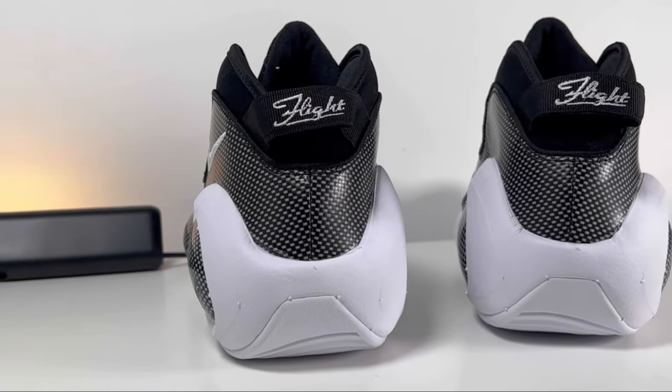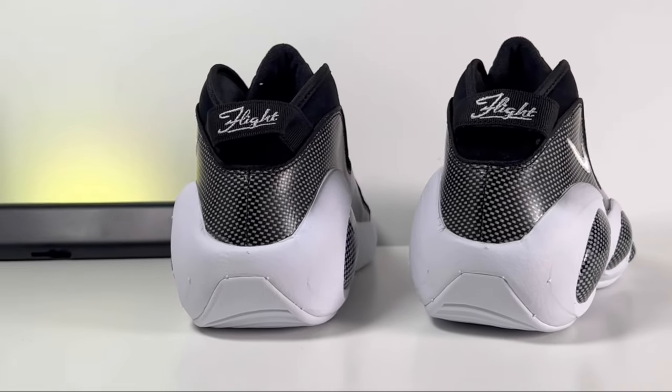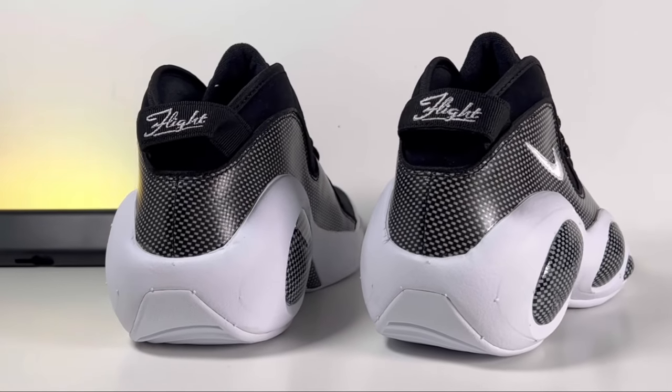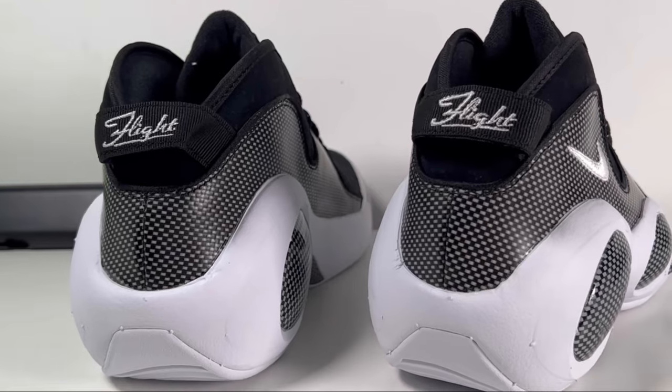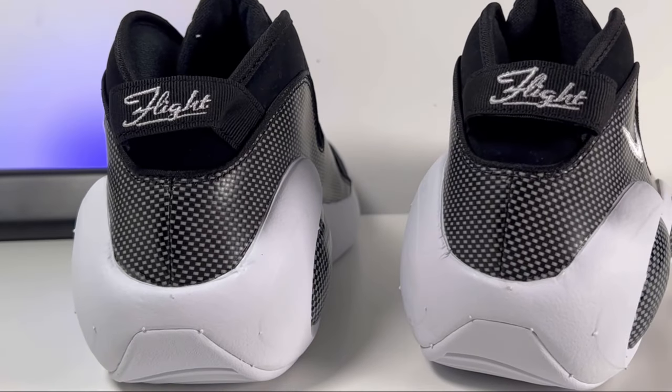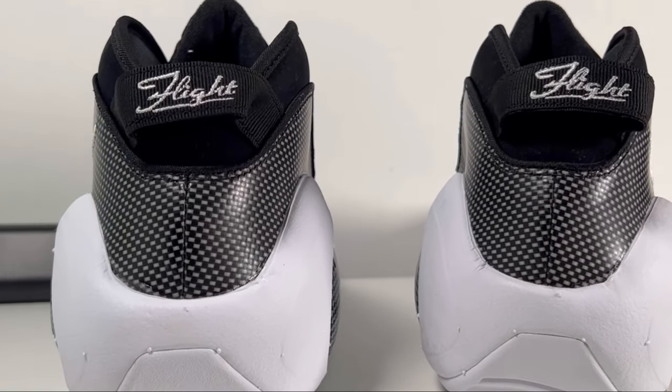Now as we get to the back of the shoe, we are also going to have a very interesting pull tab in this black color with 'Flight' written on it in white. In my opinion this really finishes up quite interestingly this back part of the shoe.